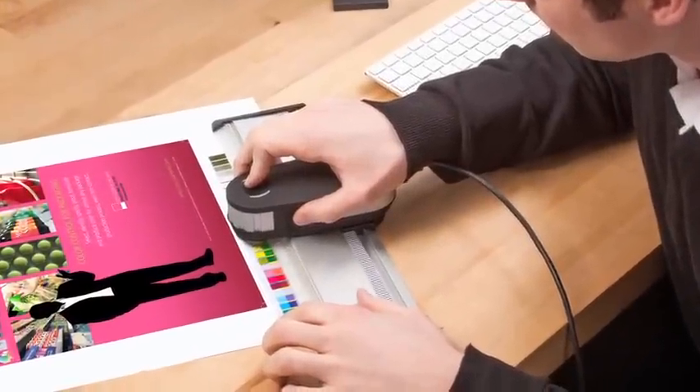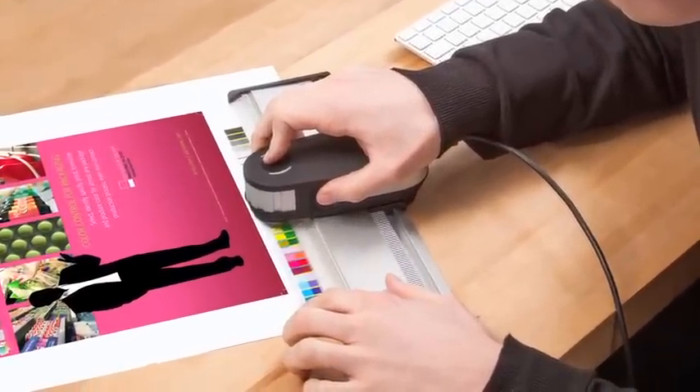M1 measurement ensures consistent measurement for visual matching under emerging industry standard viewing conditions. Easily color manage solvent ink-based printers with the new solvent resistant aluminum ruler.